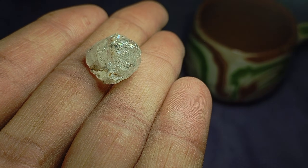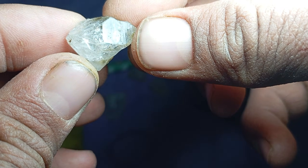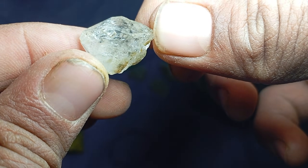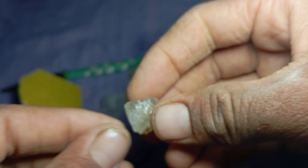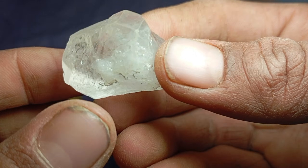Because of this extreme hardness, a real diamond cannot be scratched by sandpaper. Softer stones will show scratches, powder, or surface damage. This makes sandpaper a useful preliminary test for rough diamonds.